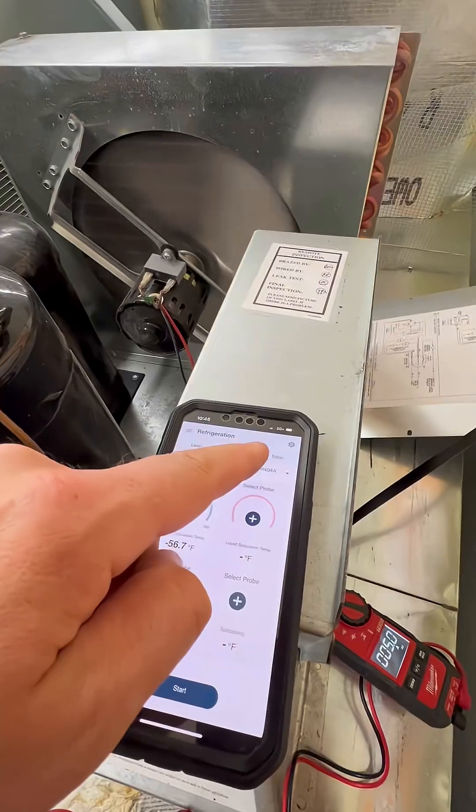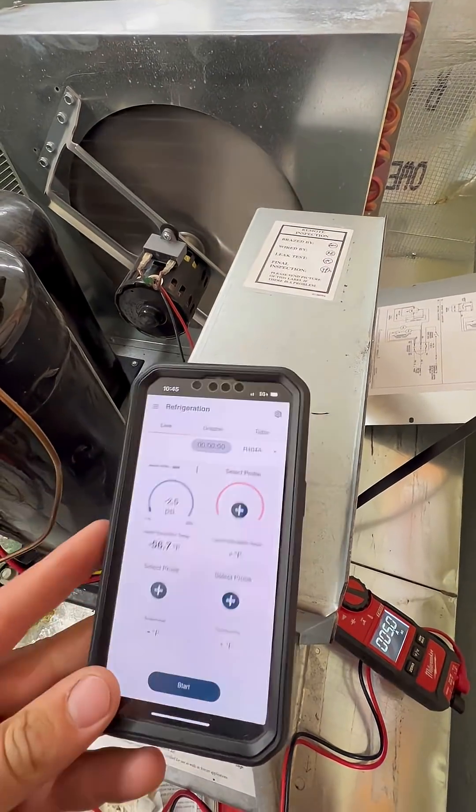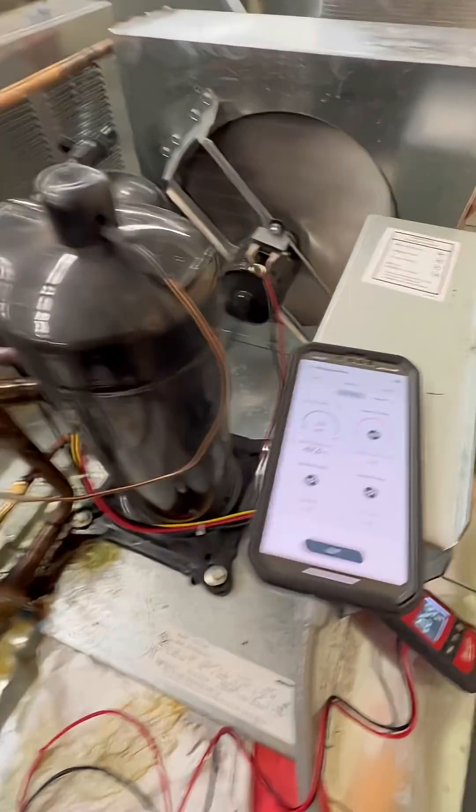I put my probes on here. We are running on 404A and you can see our pressures are in the minus. This is definitely low — I'm believing that we just have a leak.